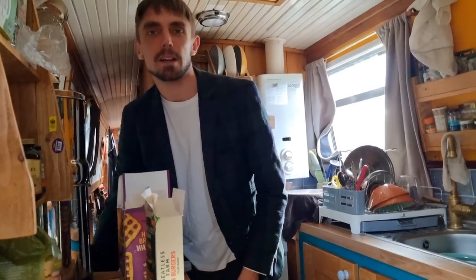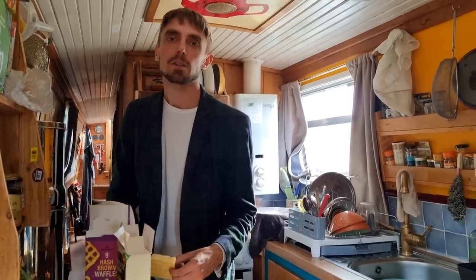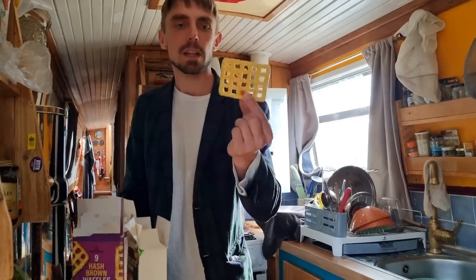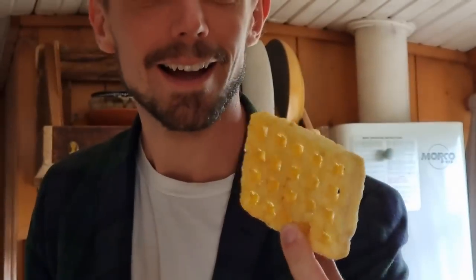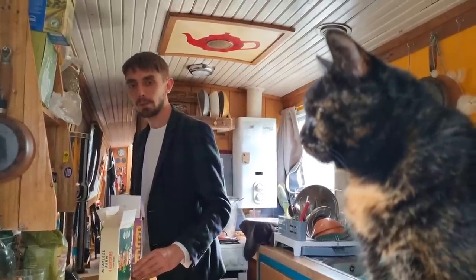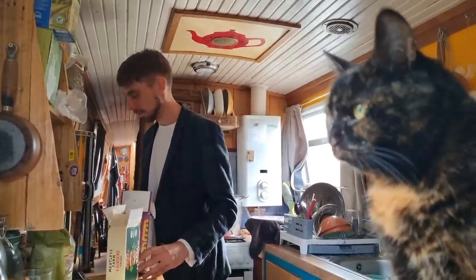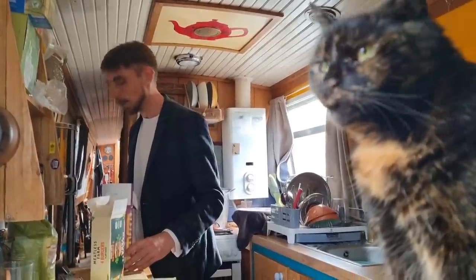Emily's tired and I've got work to do, packing and such, so we're having a quick dinner. Some might call it a naughty dinner. And we just discovered these hash brown waffles, so we're having waffles and burgers in a bun. There's no space in the freezer, so we're having them all.